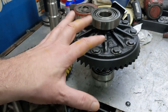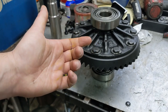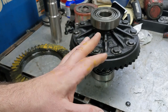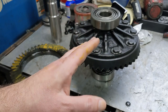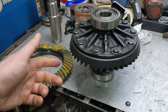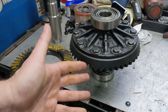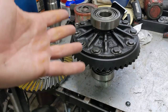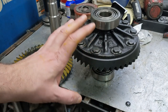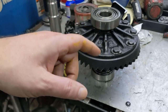Now, if you know anything about Dana 44s, or at least more than I knew at the time, you're probably laughing to yourself. There are two carriers for these. If you've got a gear ratio that is — I think it's 3.72, it's 3.70-something is the cutoff — that or below takes one carrier, and then above that takes a different one. So 3.91s take one carrier and a 3.55 takes a different carrier completely. Unfortunately for me, but I guess good for content, I've got to change to a different carrier.